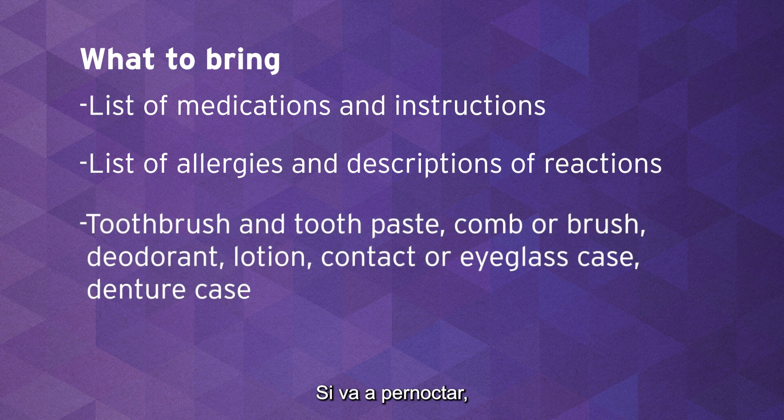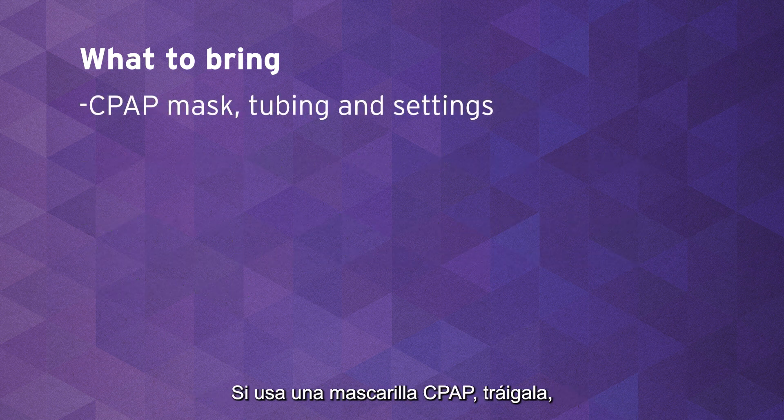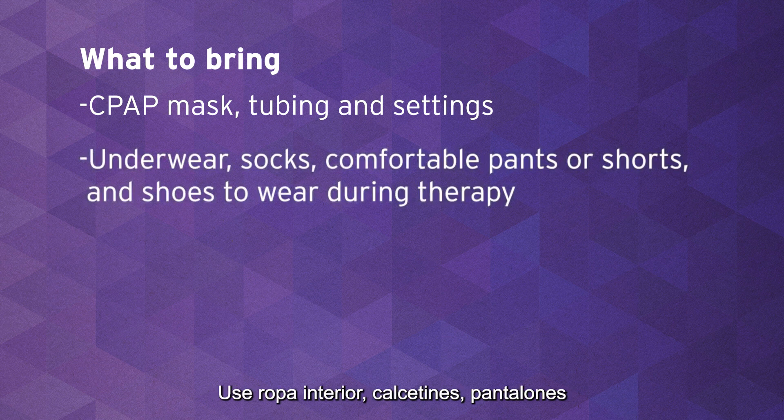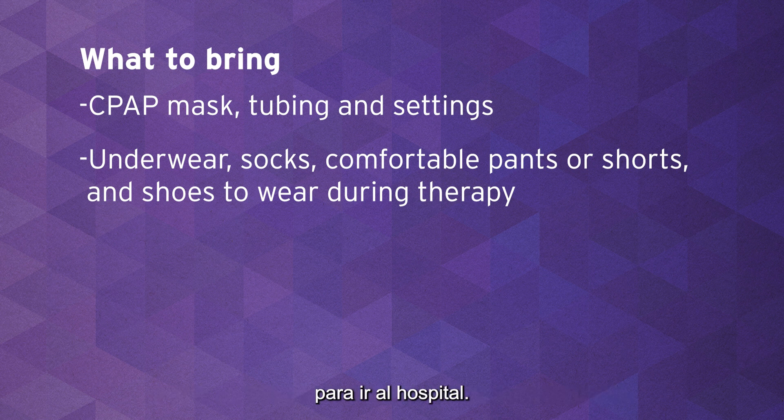If you are staying overnight, you can bring a toothbrush and toothpaste, comb or brush, deodorant, lotion, glasses and eyeglass case, a denture case, and anything else you use regularly. If you use a CPAP mask, please bring your mask, your tubing, and settings — a machine will be available for you. Also bring underwear, socks, loose comfortable pants or shorts, and shoes to wear during therapy. These can be the same clothes you wear to the hospital the day of surgery.